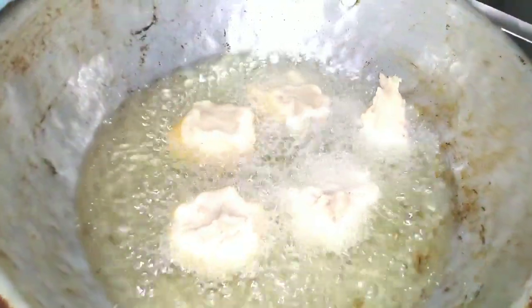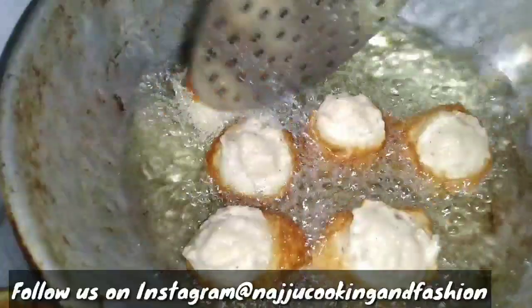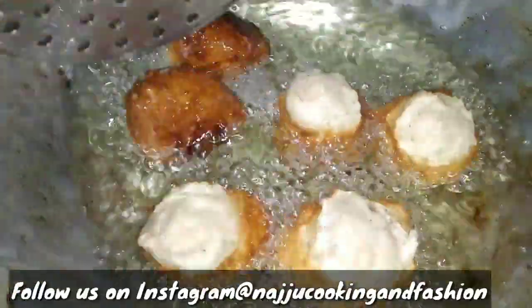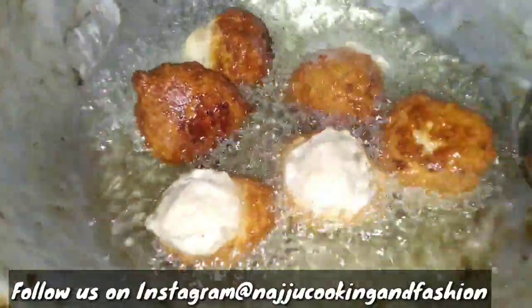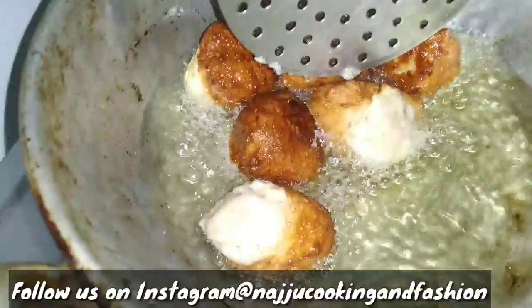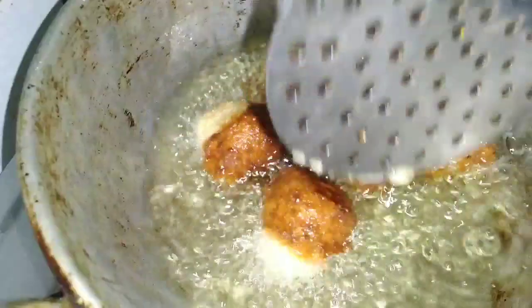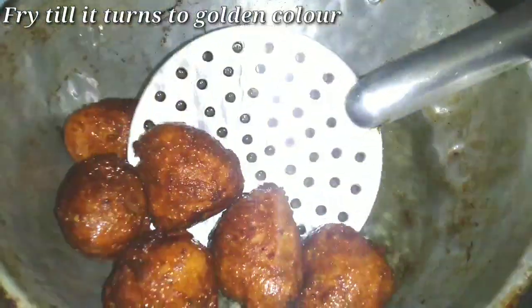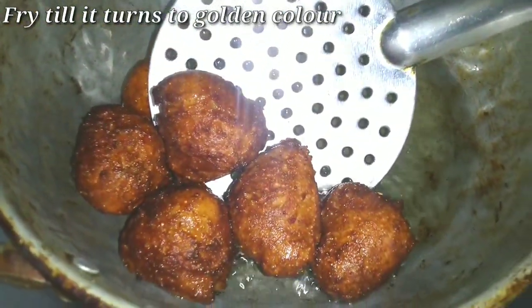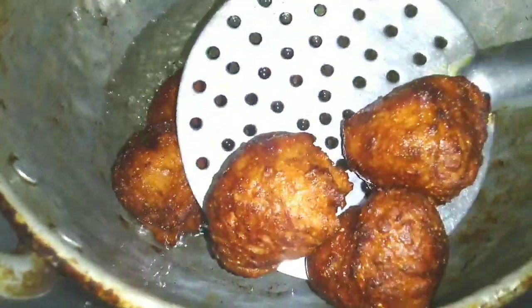After cooking both sides, the white side looks very good. Flip to the second side until it is golden. This is our banana balls — a perfect golden color.